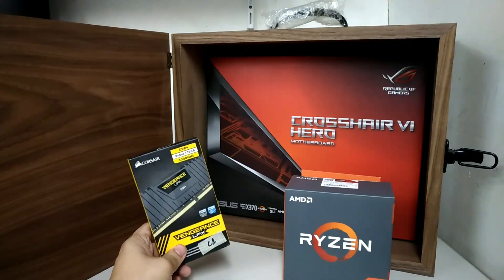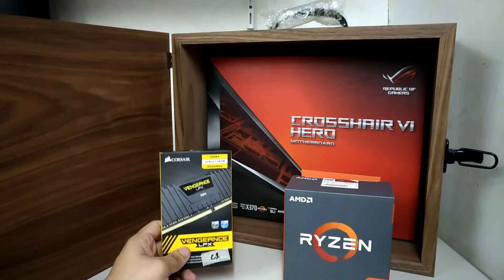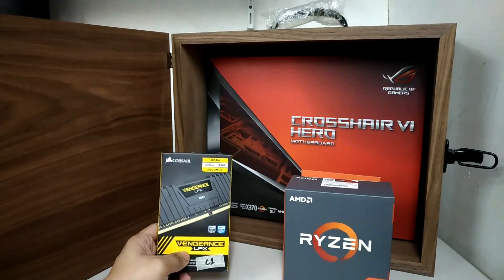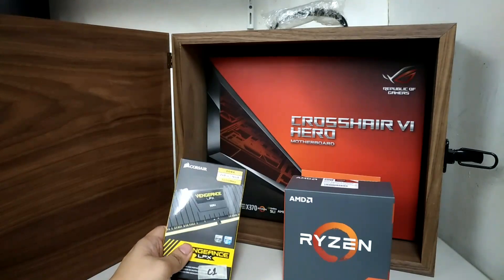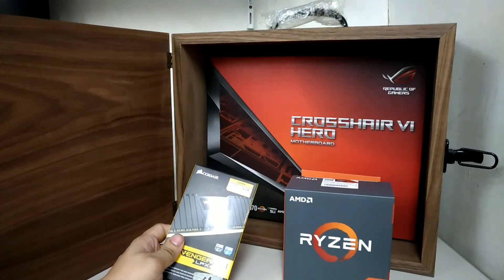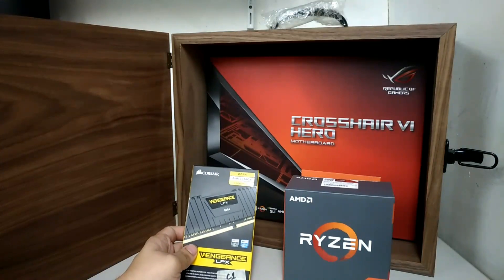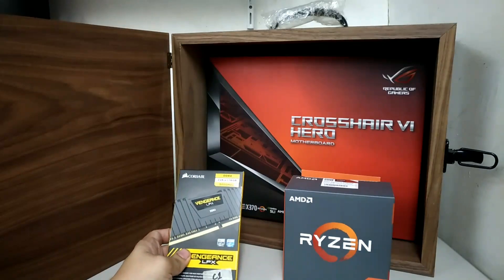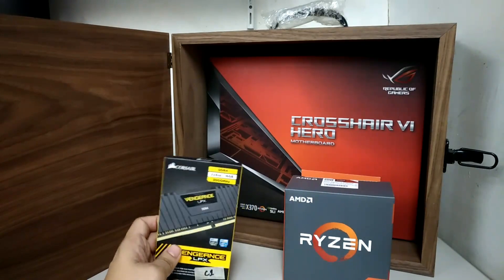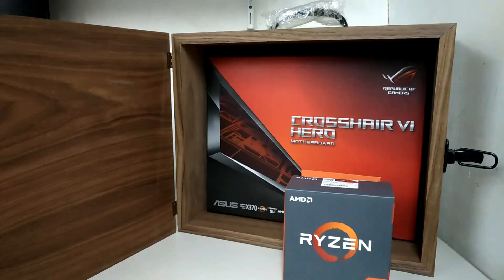They included Corsair Vengeance LPX memory, which is something we've already taken a look at before. This is the Corsair Vengeance LPX DDR4 3000 memory — it can actually go up to 3200 in the second XMP profile. The quad-channel kit can do XMP 3200 in the second XMP profile. This is 8GB times 2, total 16GB.